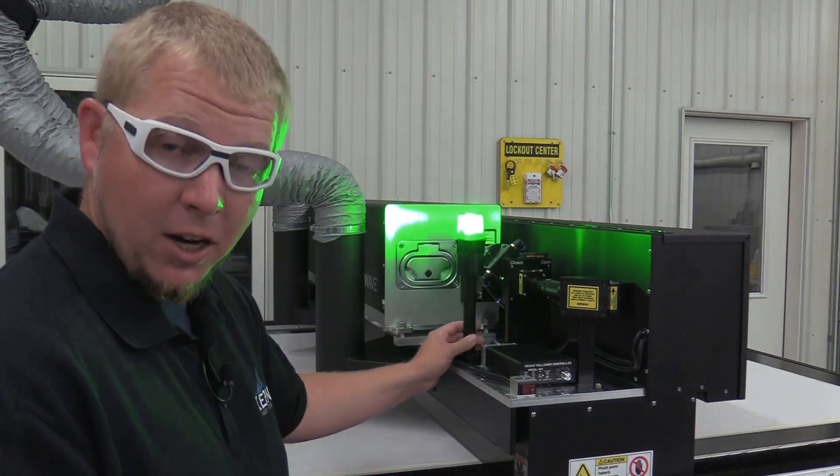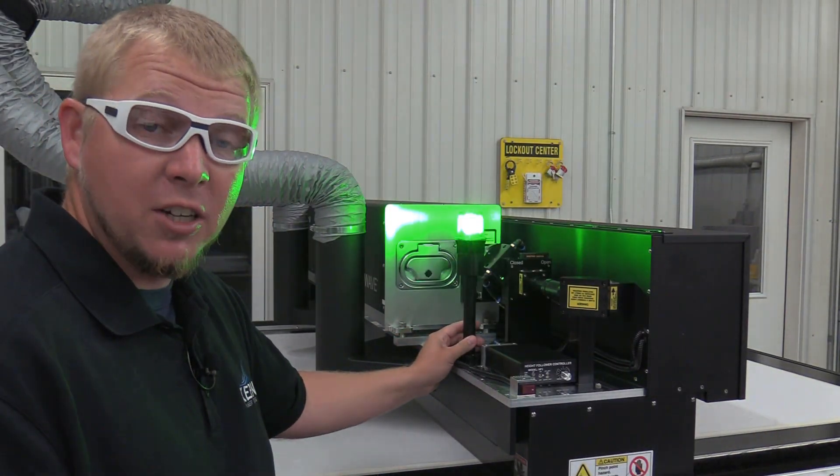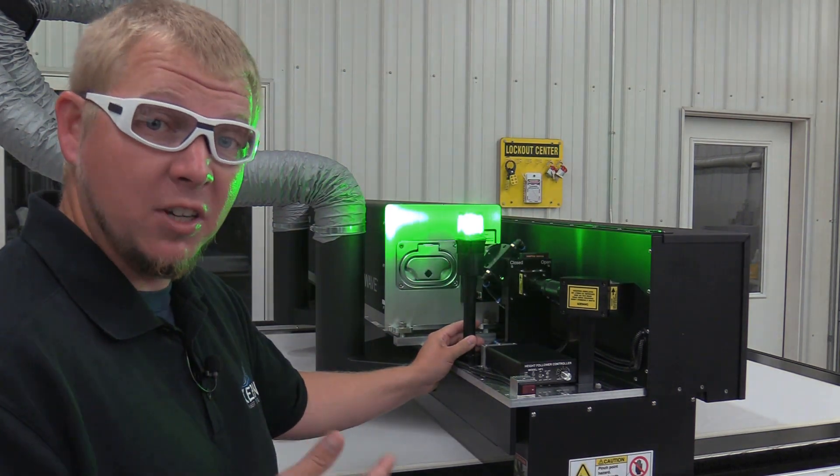A green light is mounted to the top gantry. When this light is flashing, it acts as a warning indicator that the system is in operation.